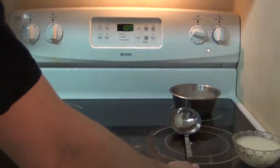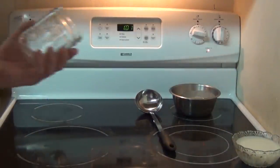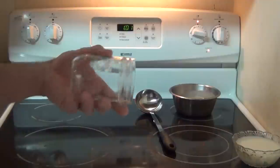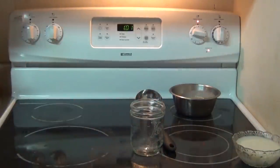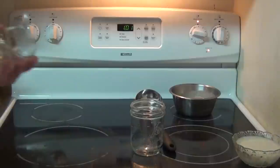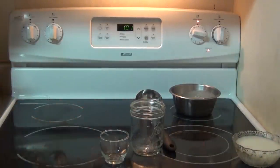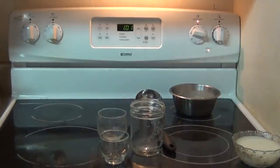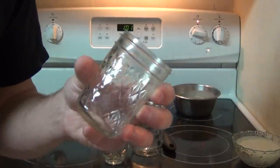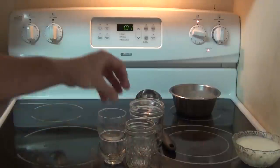There's a wide variety of containers you can use. You can use something like that, or something like this — small glass jars. It doesn't really matter what kind of container as long as it's clean. But today we're going to be using these small mason jars.